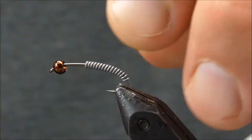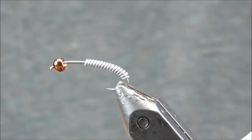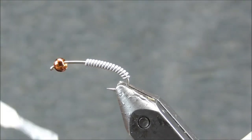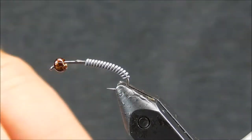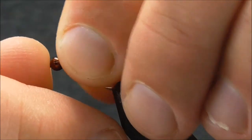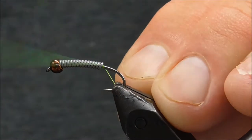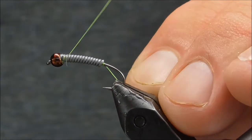What I like to do so I don't get a whole lot of twist with that lead — you can wrap over it several times with thread, which will work, but I'll also put just a touch of Zap-A-Gap on there. Slide that back forward now that I've got that on there. That's probably about a dozen wraps of the lead, and then I'm going to come up and wrap over.